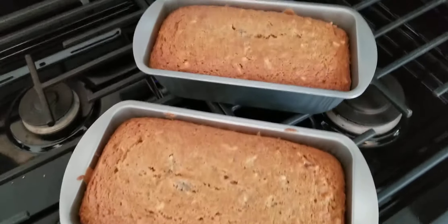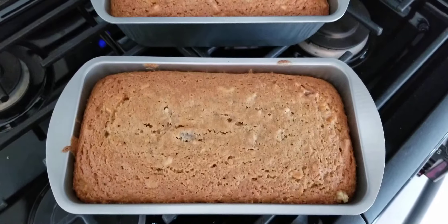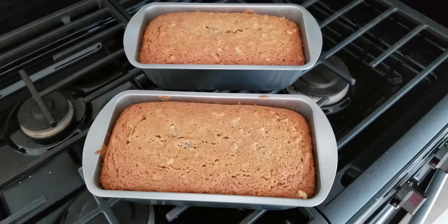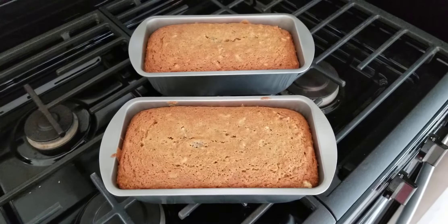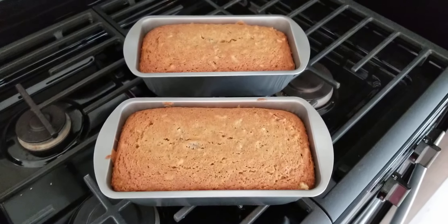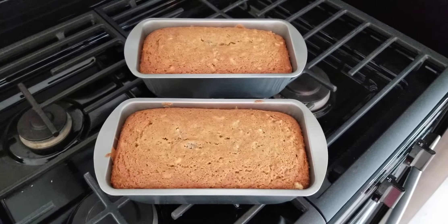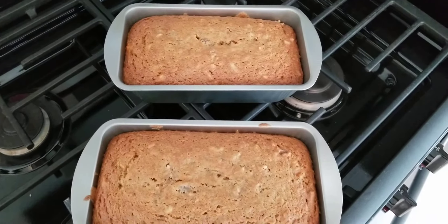Here is our sweet potato bread — it is going to be so yummy, everybody just loves this recipe. Of course they like the recipe where you use canned sweet potatoes as well; there's really not much difference. If you've got canned sweet potatoes you can make this bread. It's a little bit different recipe, but if you Google sweet potato bread you're going to come up with a bunch of recipes, and you're going to find more recipes that use the canned sweet potatoes than the old-fashioned way.